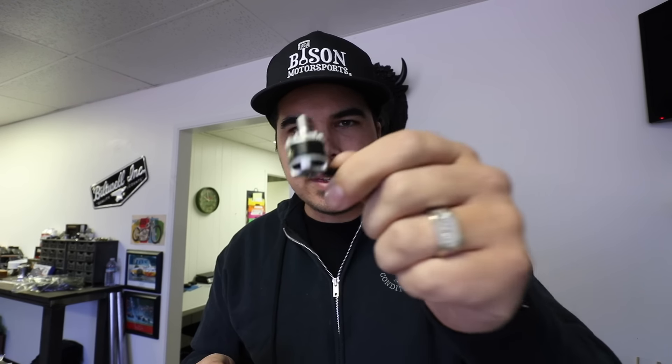Check out these little motors he sent me too — these are the smallest little Brother Hobby Tornado 1407 3600KV motors. They feel really good. There's almost no air gap on it, the magnets feel good.